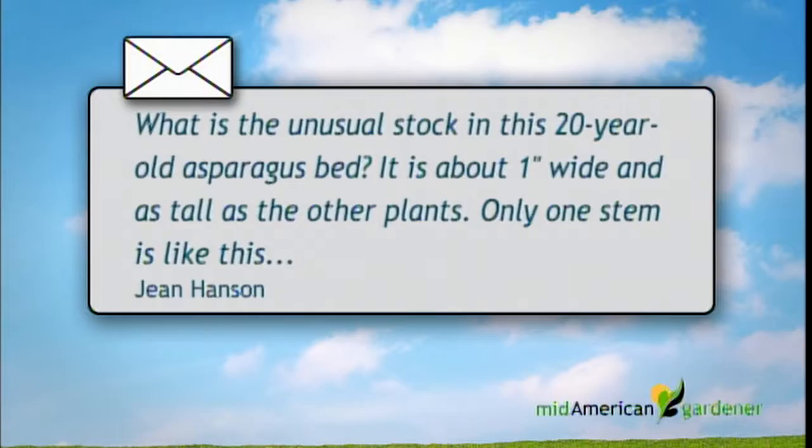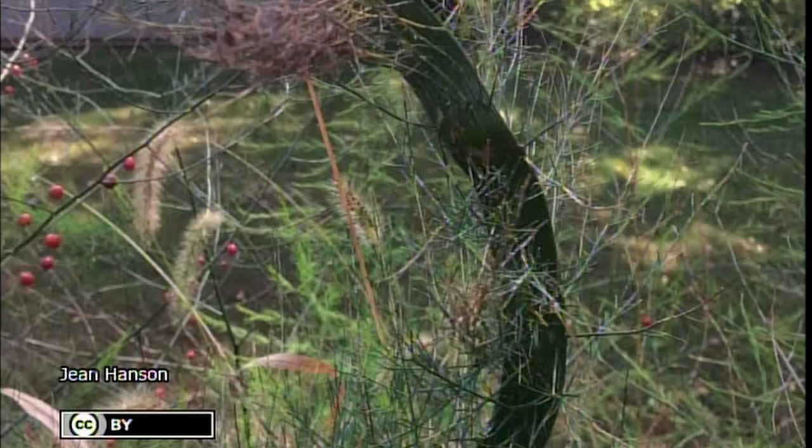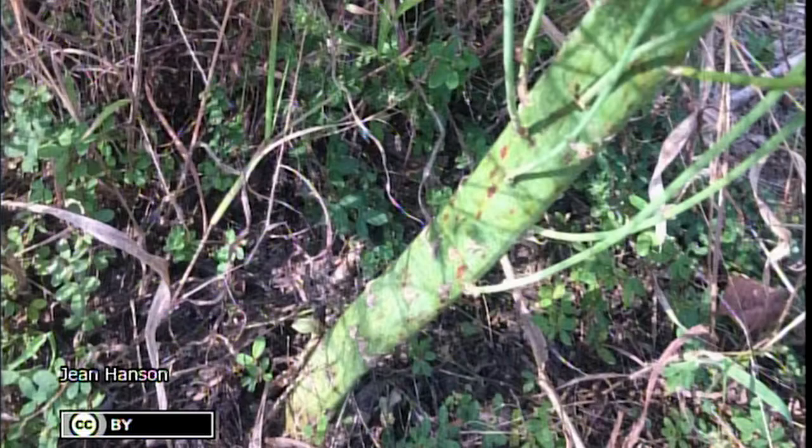We have a question here tonight on asparagus, a good solid perennial vegetable. They have a picture of an unusual stalk in a 20-year-old asparagus bed. It's about one inch wide, about as tall as the other plants, and there's only one stem in the whole patch. Should I prune it now or in the spring? At this point, I'd do it in the spring.